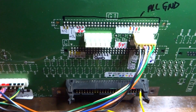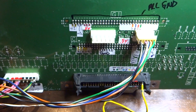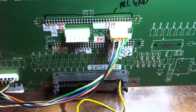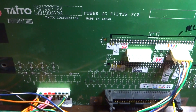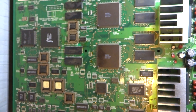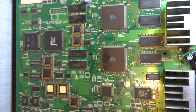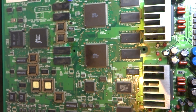Luke here, and today what I thought we could do is go over an arcade PCB that isn't covered at all and give you guys some tips and ideas on where to find the pinouts for one of these rare obscure arcade PCBs. The one in question here is none other than Taito's Operation Tiger. This is the main PCB — it runs off of the Taito Power JC hardware, which is really limited hardware. I believe this is the only game made for it.